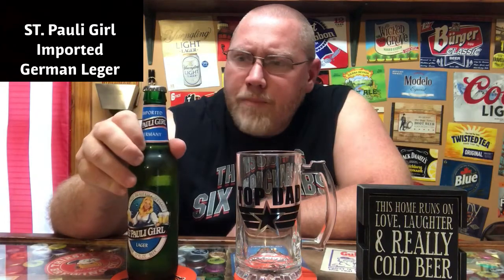Hey, what's up everyone, welcome back to the latest edition of This Guy's Thoughts. Tonight's episode features a lager — it's been a while since I've done a lager. This is one I've seen on store shelves for years but never tried. I was at a build-your-own six-pack and figured what the hell, I threw it in. This is Saint Pauli Girl Lager, an imported German beer, five percent ABV.